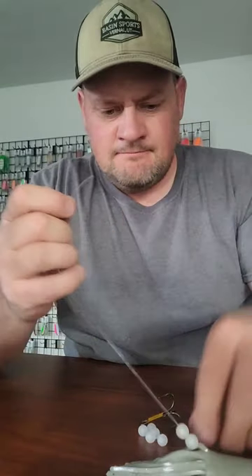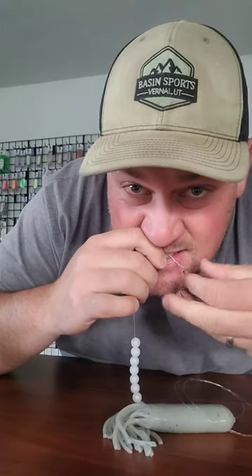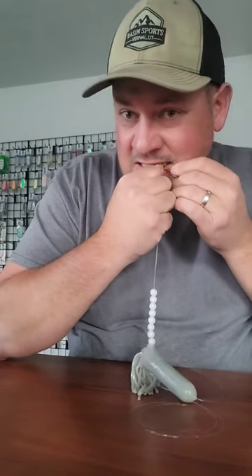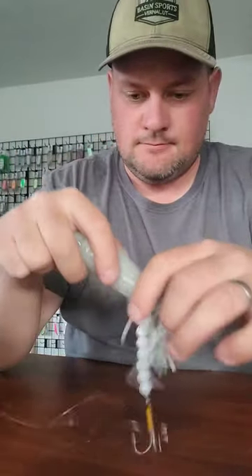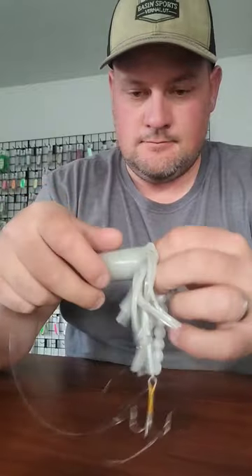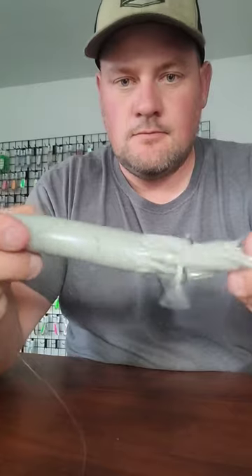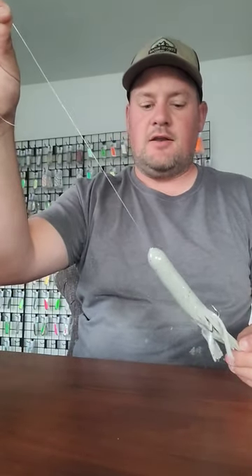And there you have it. We'll tie this on 10 to 16 inches behind the lake troll.